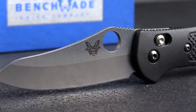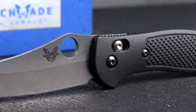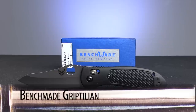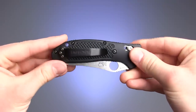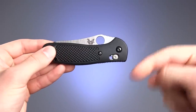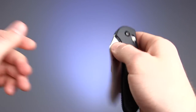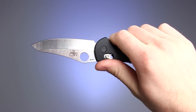Welcome to KnifeCenter's Steal of the Week. This week's item is a line of extremely functional everyday carry knives — this is the Benchmade Griptilian. I've wanted to feature this knife ever since its strong second place showing in our Ultimate EDC competition last month, which you can check out on our blog. There was a lot of support for the knife and it has quickly become one of my favorites in the warehouse.